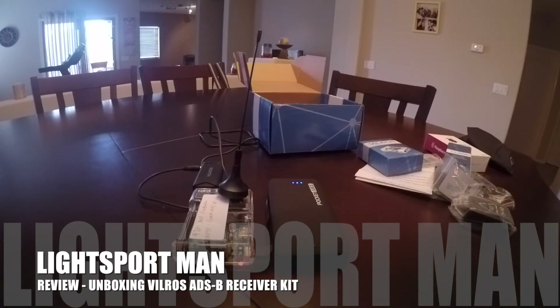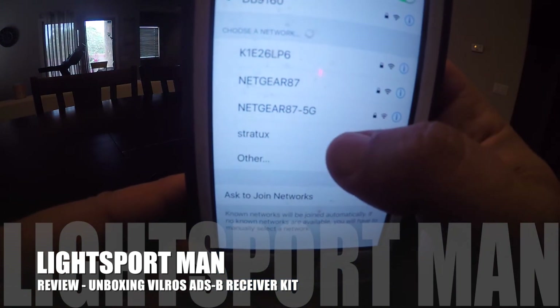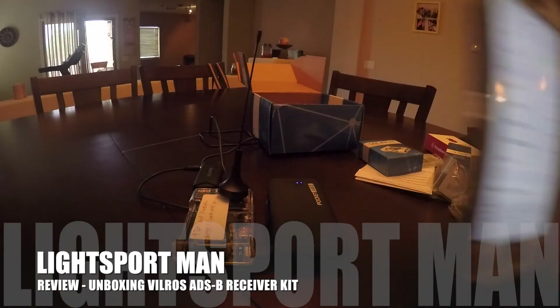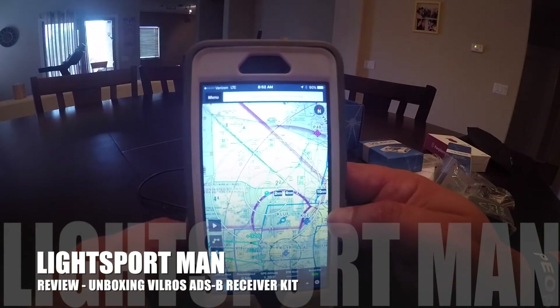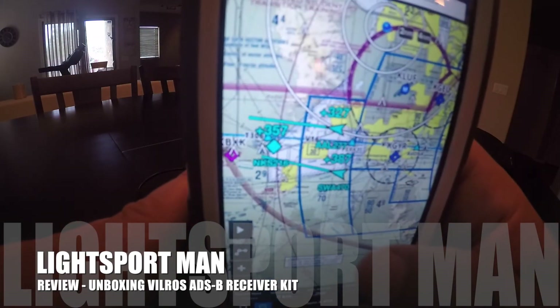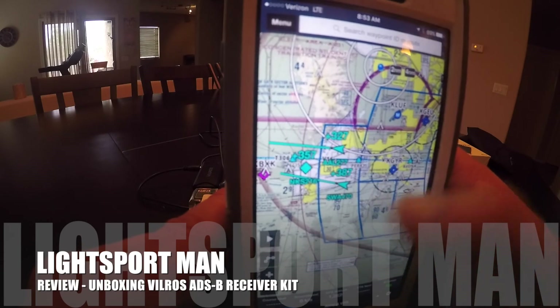If everything works out right, you go to your Wi-Fi settings on your phone. You can see it right here — 'citrus.' You click it and it connects to your Raspberry Pi right there through Wi-Fi. Now if I open something like ForeFlight, which I like using for my flights — okay, this is ForeFlight, and it's raining today, but if you look right here you can see some planes at about 32,000 and 35,000 feet.